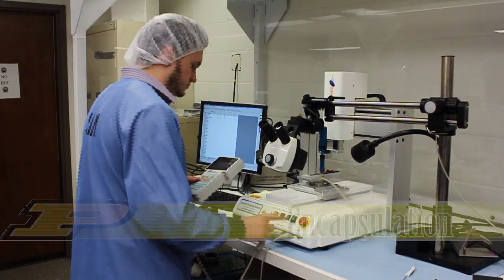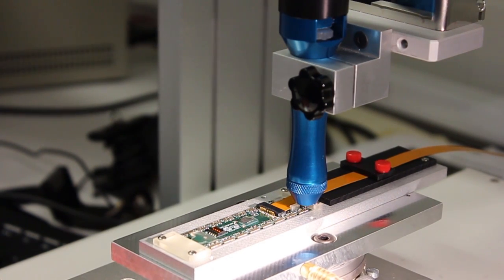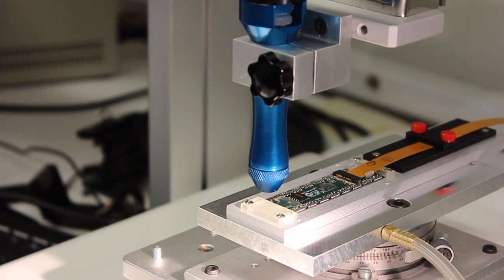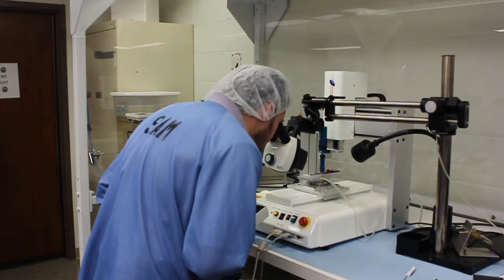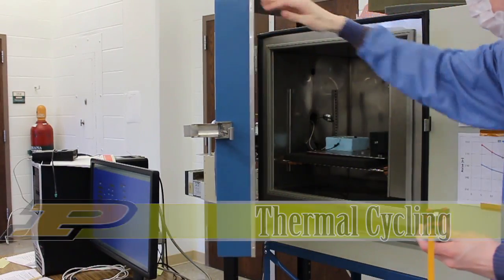After wire bonding, an assembled module is encapsulated. Encapsulation is the process of depositing glue onto the feet of the wire bonds to protect them from the harsh conditions of the LHC.